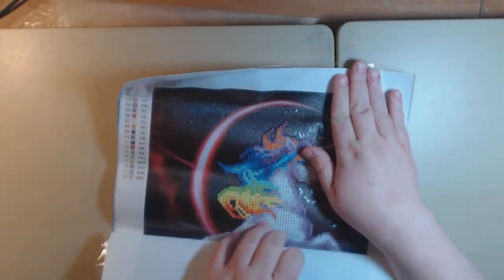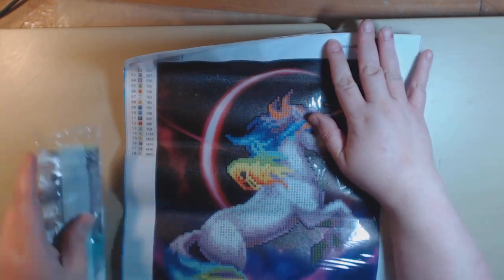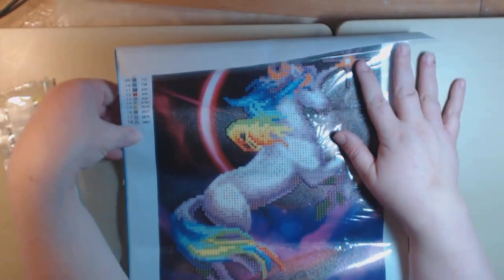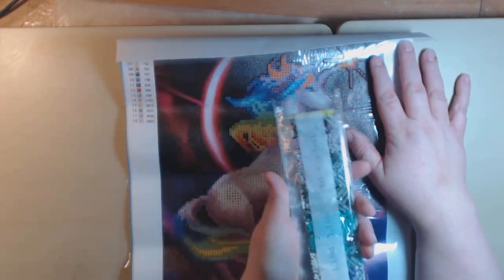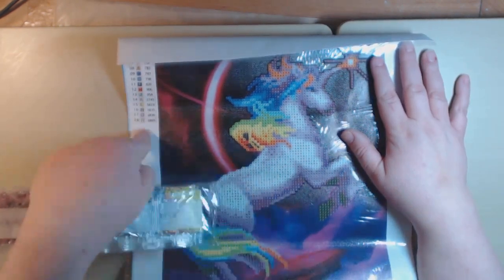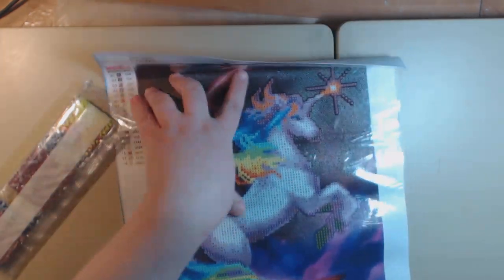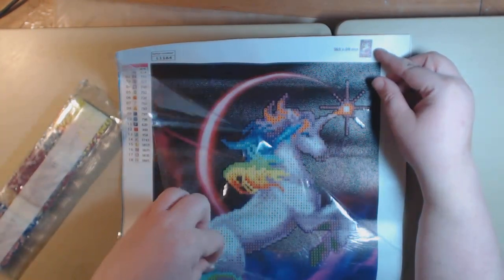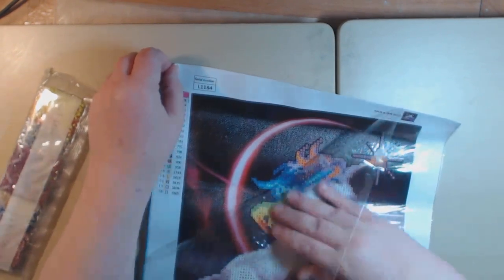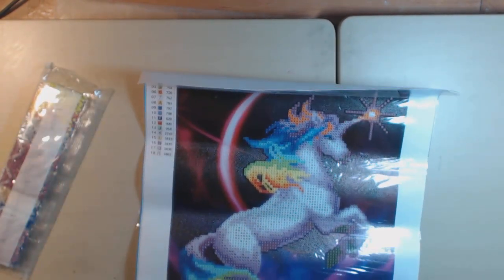This one is called Unicorn. I think it's a whole unicorn but this one is a partial, because I'm only going to drill or add the beads to just the unicorn. It has 18 colors and here are all the beads. You just match the number on the bag to the symbol, and one at a time or five at a time you just peel it back a little bit. I suggest just a little bit at a time so you don't get it dusty or ruin your glue.